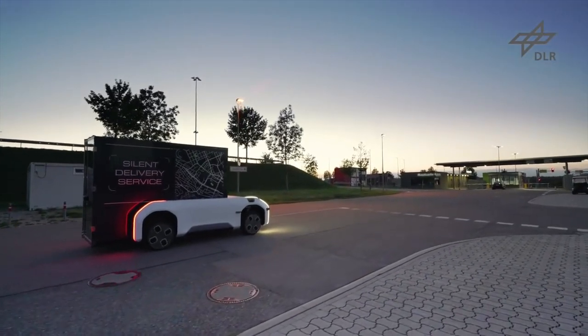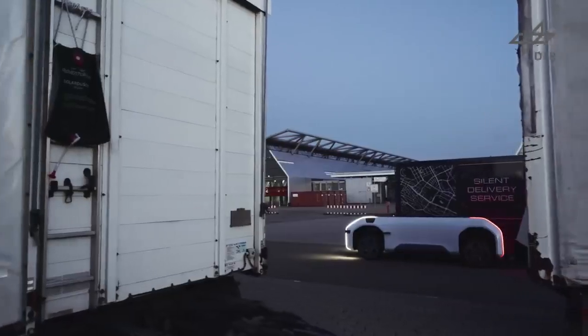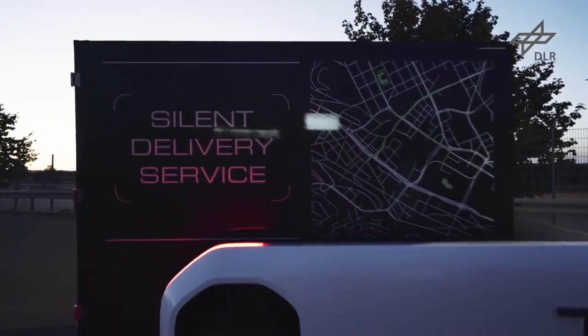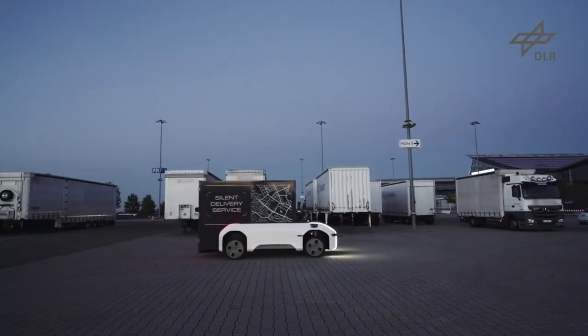Die Mobilitätsvision mit dem U-Shift führt dazu, dass wir einen geräuschärmeren Verkehr haben, dass wir weniger Verkehre induzieren, weil wir Verkehre zusammenlegen, sowohl von Personen wie auch Cargosystemen.